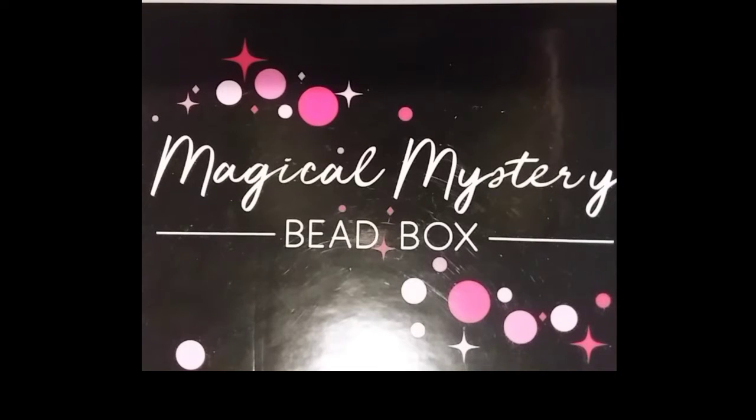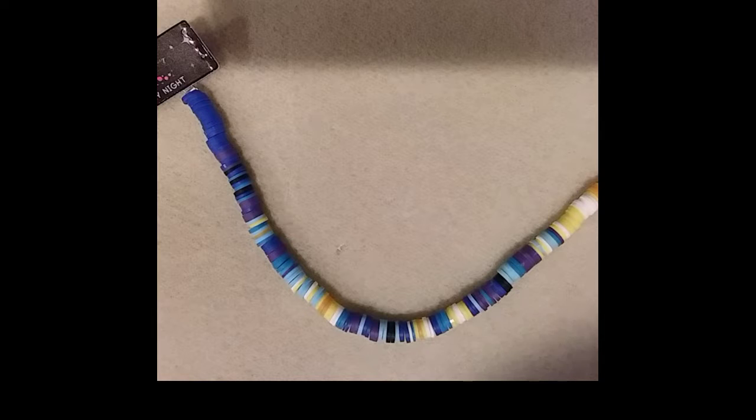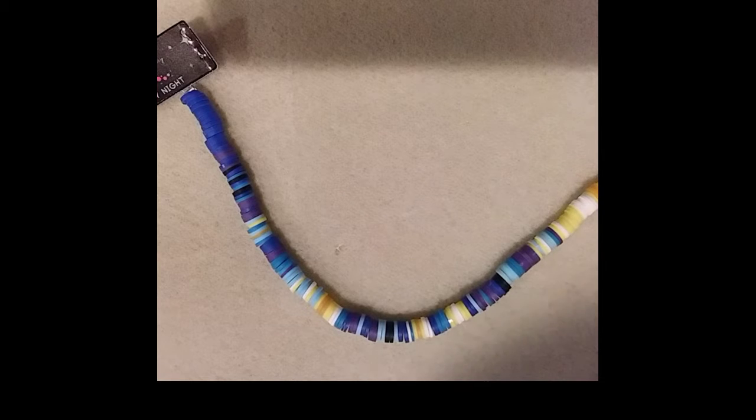Hello everyone! It's Melissa and on today's video I will be doing an unboxing for the Jesse James Beads Magical Mystery Bead Box for December 2021. Normally they include a card of the contents inside the box but I did not receive one in this month's kit, but I've watched other unboxings and the theme is Starry Nights.